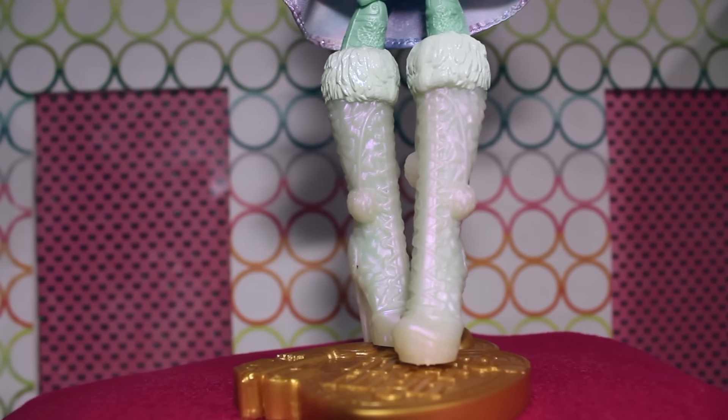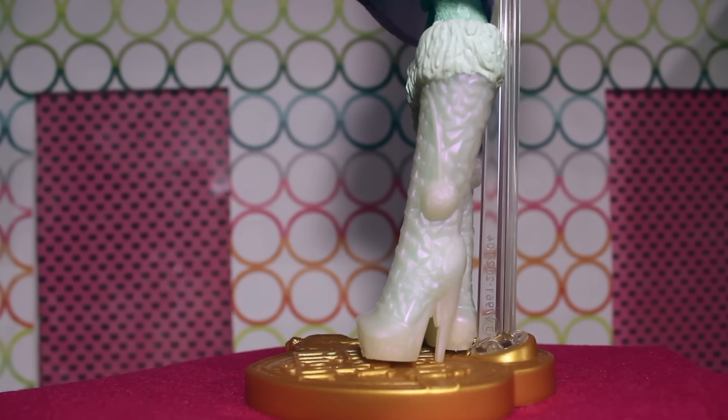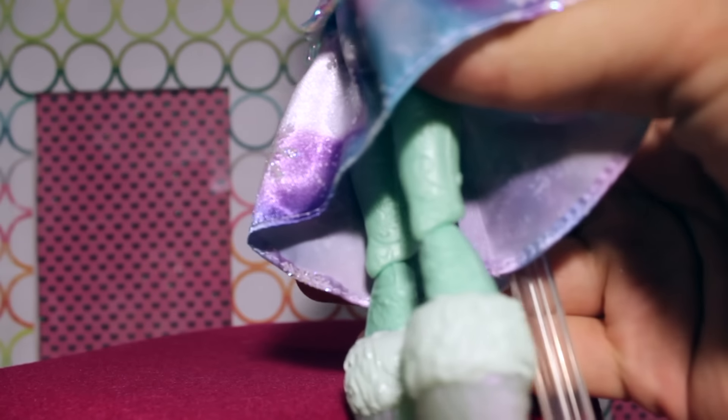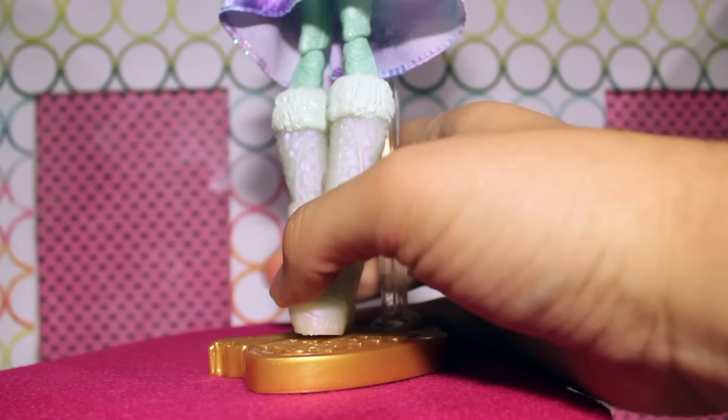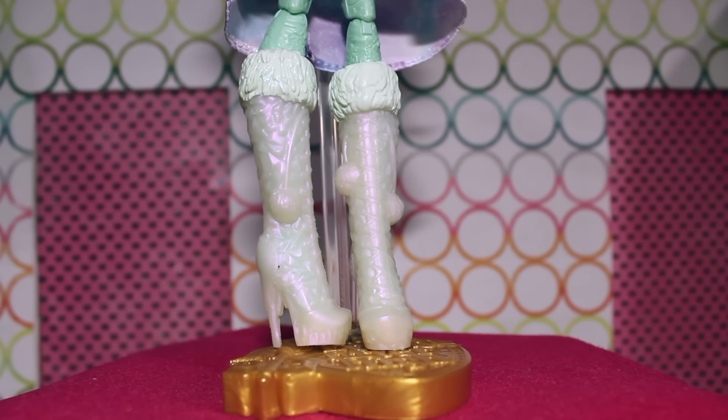Crystal is wearing little white boots that are kind of a see-through luminescent white with some purple and pink shine to it. Like the other Epic Winter girls, she has molded leggings — just a minty green teal color with the same design as the other girls. She also has some pom-poms on the boots, which look more like little tumors than pom-poms. I'd suggest painting those a different color, maybe purple. Overall, not terrible shoes — they have a crystal-y look with laces from top to bottom, though it's hard to appreciate the detailing because it's all one color.